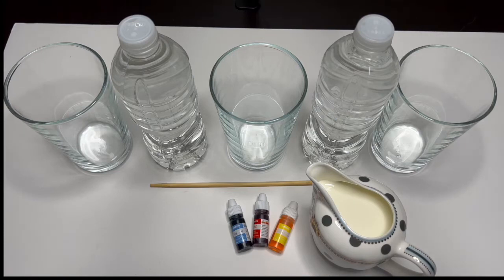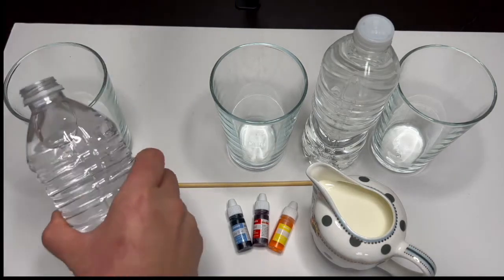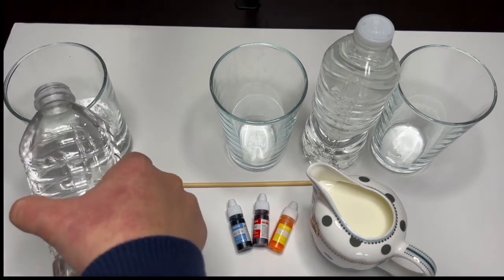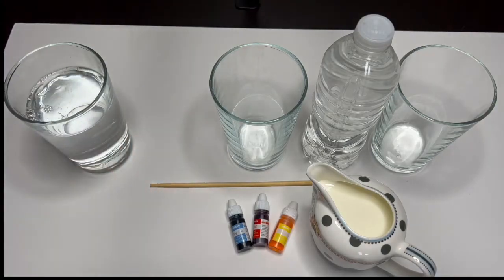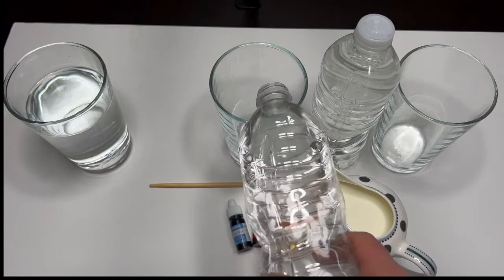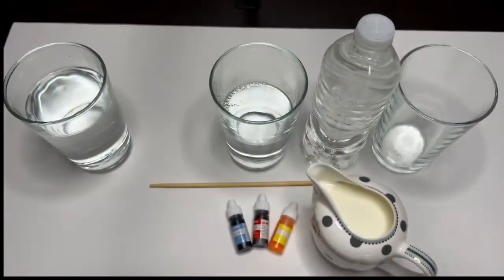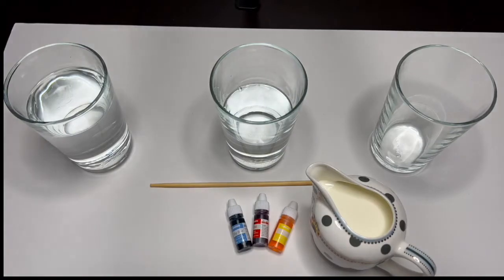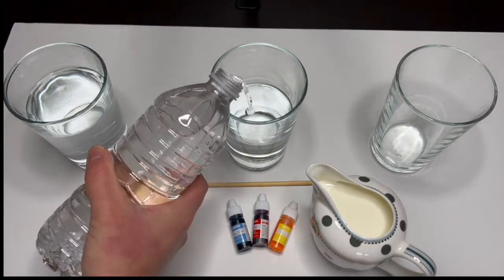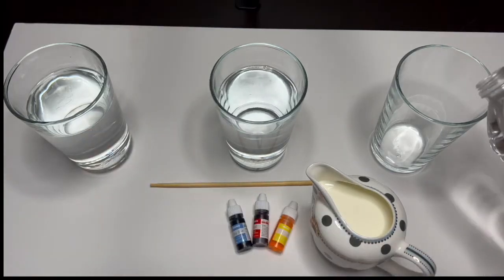Now we are going to prepare our glasses by pouring some water. Let's fill our first container. Let's do our second, and our last container.